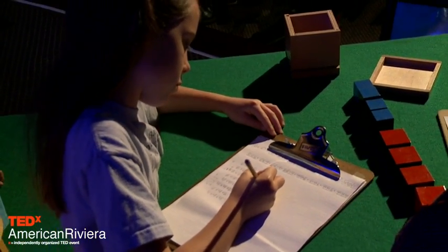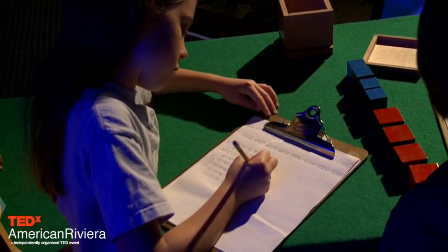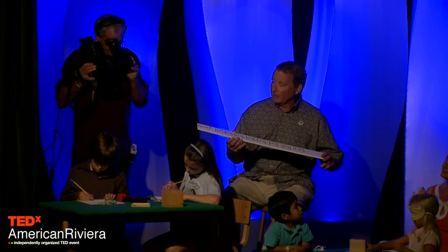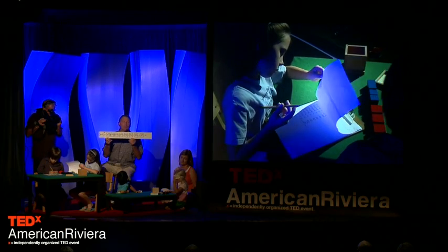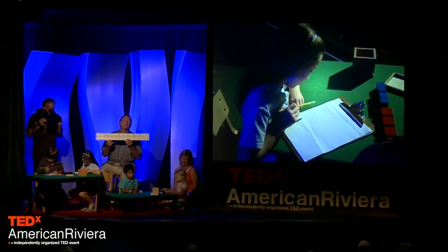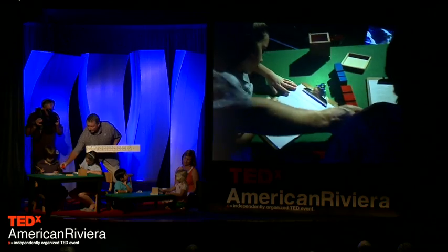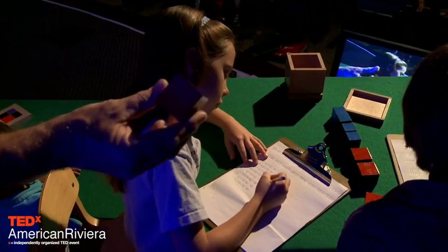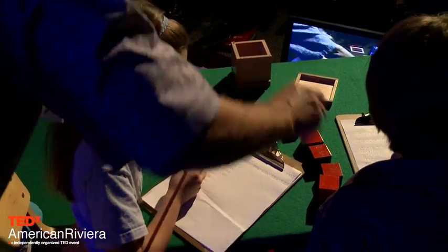Nina is working on the numerical aspect of the binomial. She's calculating the binomial (6+4) cubed. She would have started by taking little tickets and labeling each piece of the cube: the first one would have been the 6 cube, followed by 6 squared times 4, 6 squared times 4, 6 squared times 4. The 6 square is 4 high.